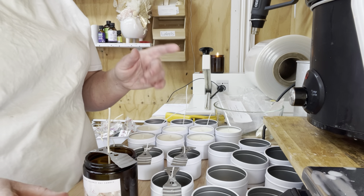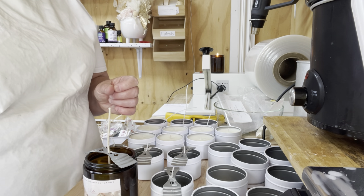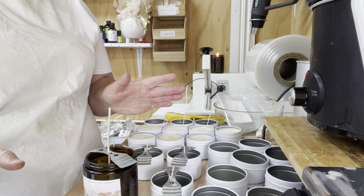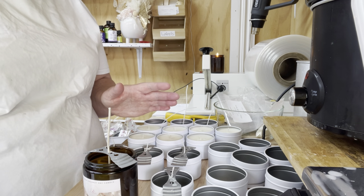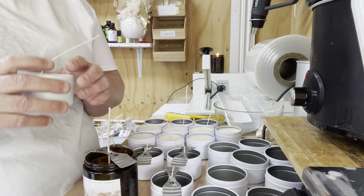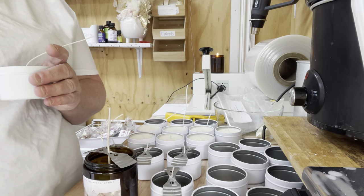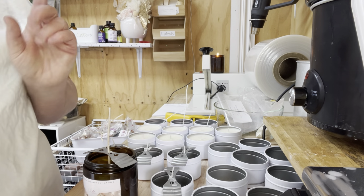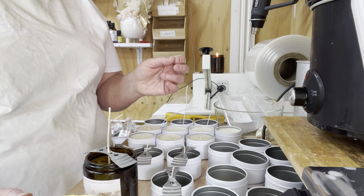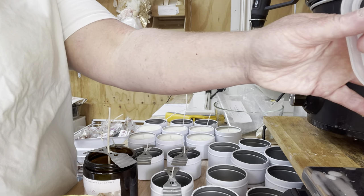Today we are using the Pure Candle Supplies wax — it's a cocoa soy and coconut soy. Coconut soy burns differently to regular soy, so please remember that. You won't be using the same wick if you're using regular soy, because coconut soy actually burns slower, which gives people a longer burn on a candle. It does take a lot of testing to get used to it.